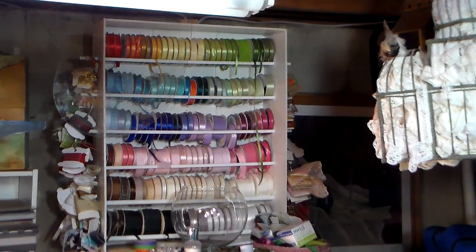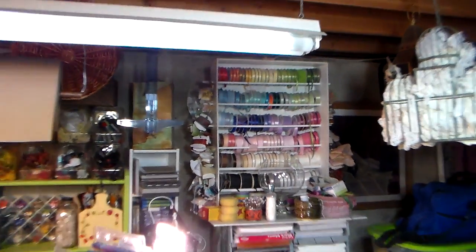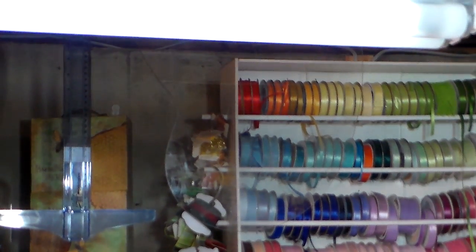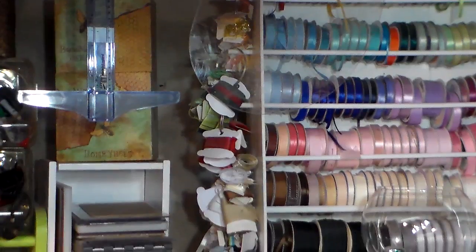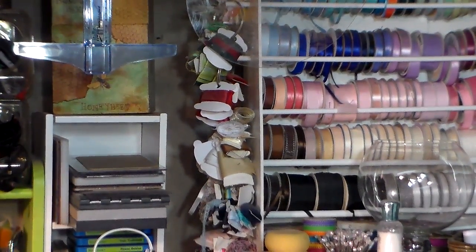It also keeps the ribbon from unraveling and it does seem to keep it pretty dust-free because it's got a top on it. Along the edge I let the dowel stick out a little bit longer, and I'm just going to grab one of those and show you real quick.